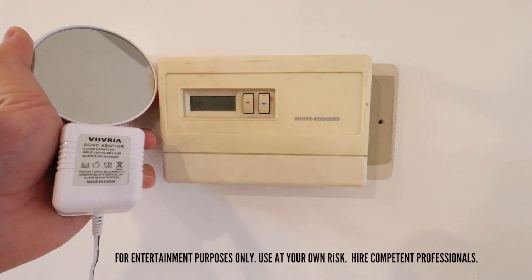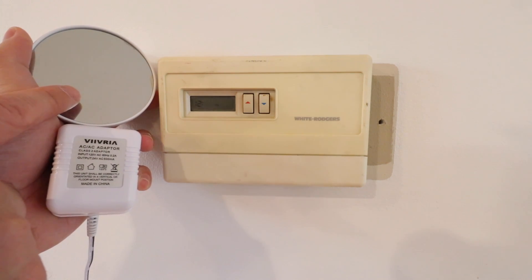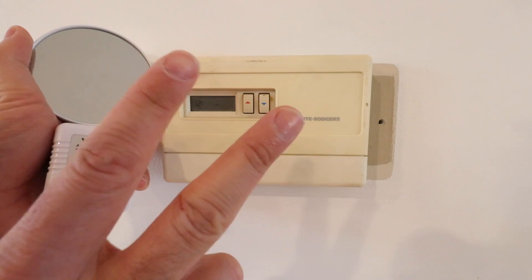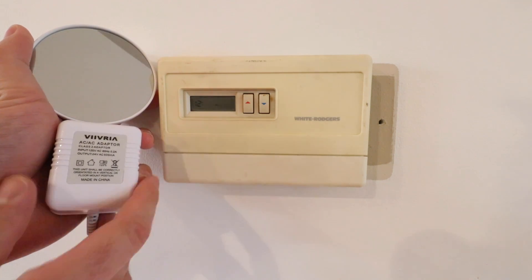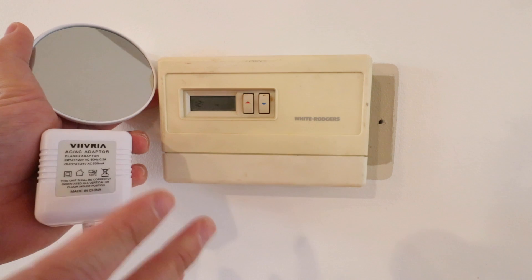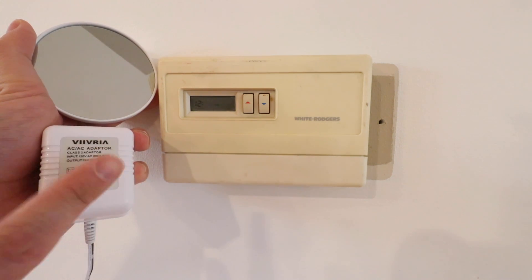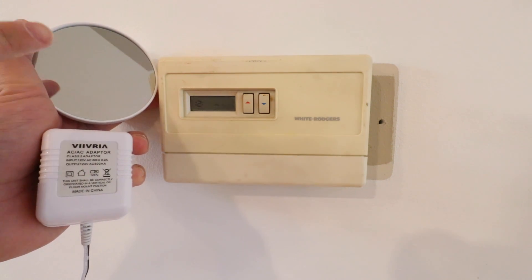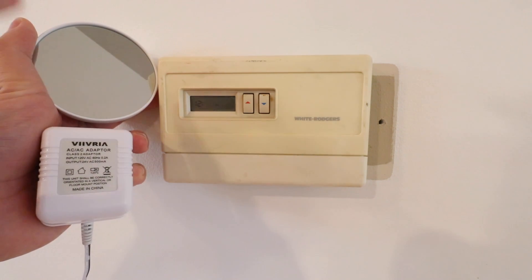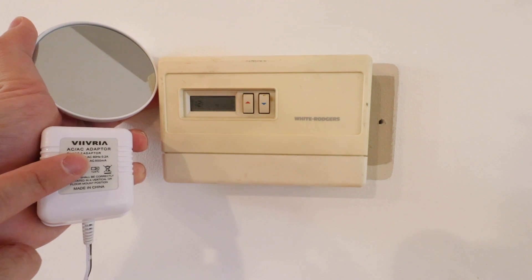1NR Smart Home here, and today we're going to show you how to install the new Nest Thermostat, the 2020 version, with a two-wire system for a heat-only or boiler-type system if you don't have a common wire. With two-wire systems, you're typically not going to have a common wire, and you're going to need a common wire adapter when using it with the Nest Thermostat. The newest version of the Nest Thermostat does not work with two-wire systems without a common wire or common wire adapter.